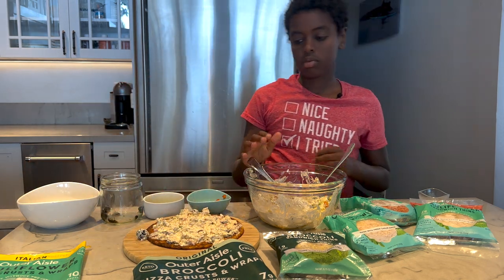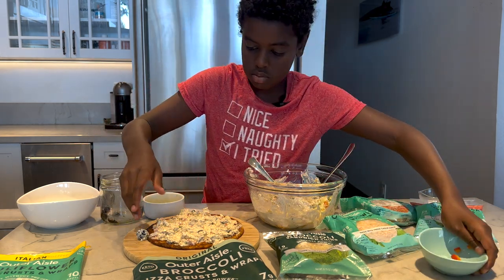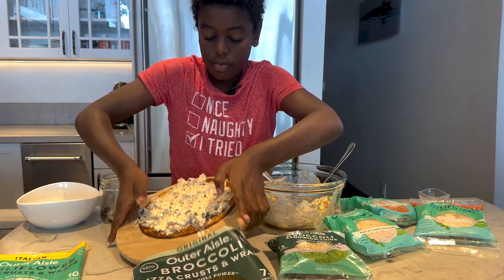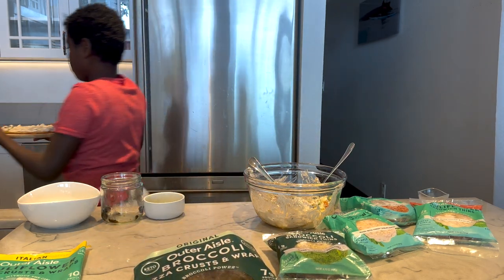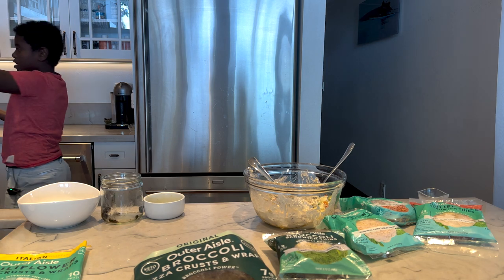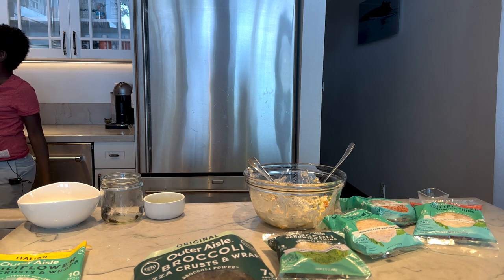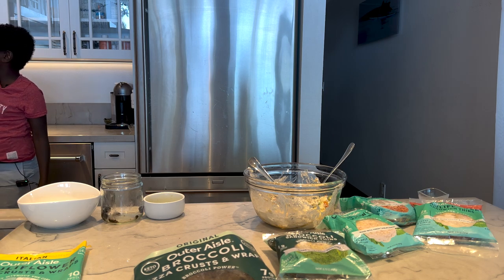Can you put the wrap into the microwave for maybe 30 seconds? With the cutting board? Yeah, on the cutting board. For how many seconds? Just 30. The winning number of the day — just push the 30-second button.